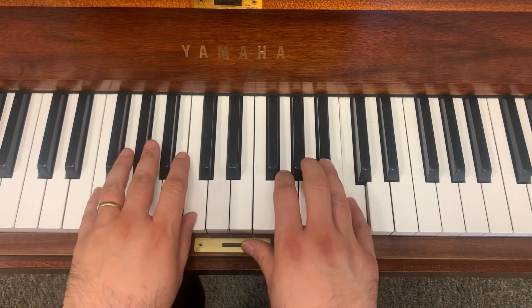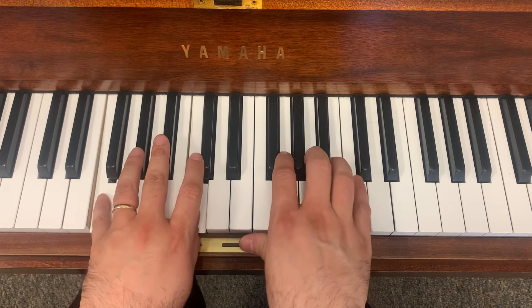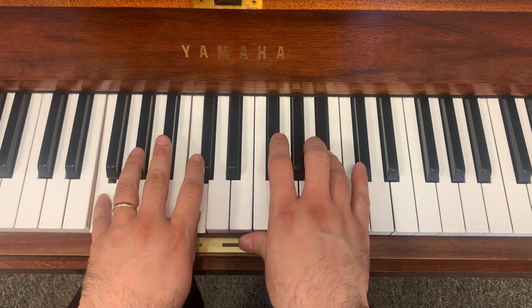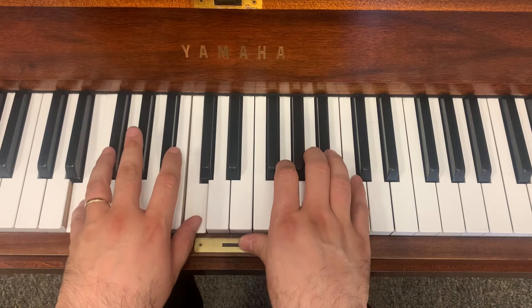And then we get quieter. La, ti, la, la, la, ti, la, so, so.